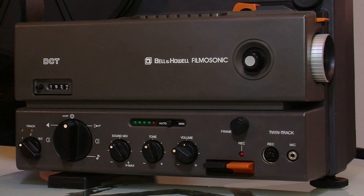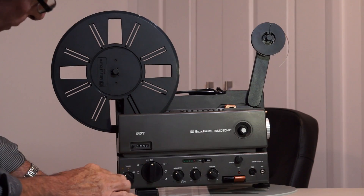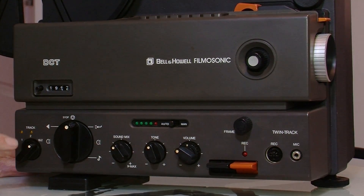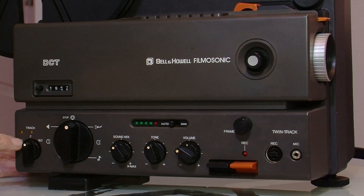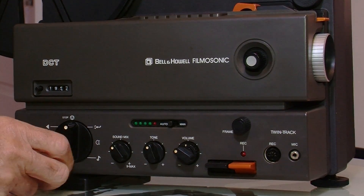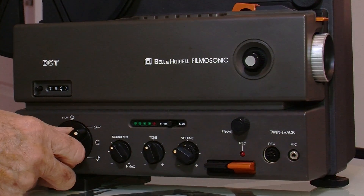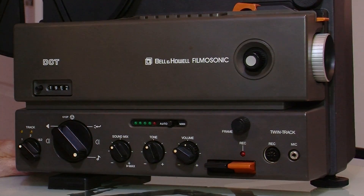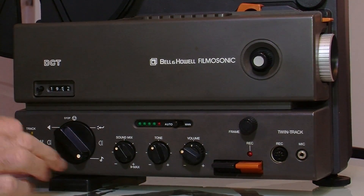Let's have a look at the controls. Here are the two tracks that I was talking about — track one, track two, and track two and three. You can record by setting the position of this, and we'll see that at the other end of the projector. Main control knob here for feeding the film through. The lamp comes on, and a quaint little musical note right there that indicates that you have audio running.